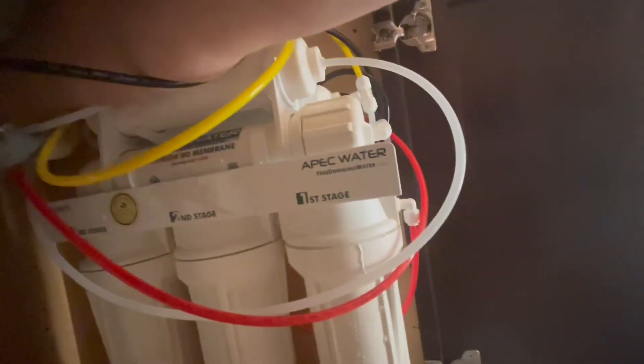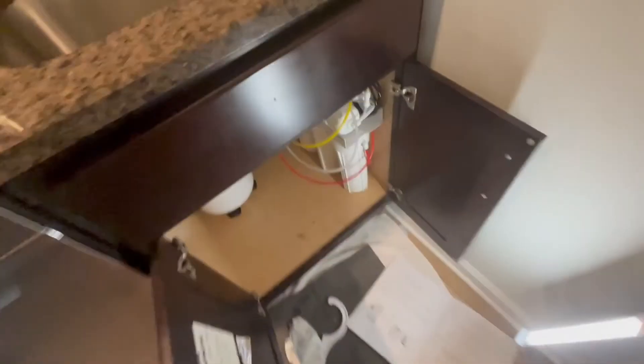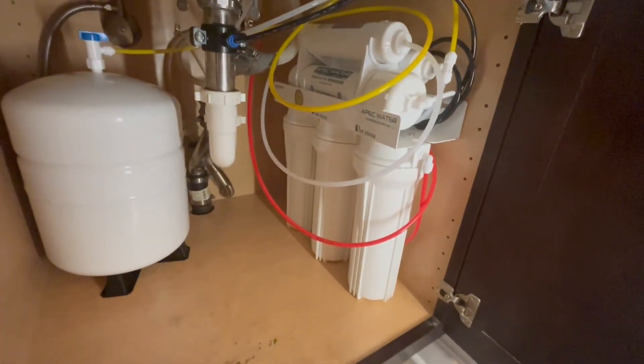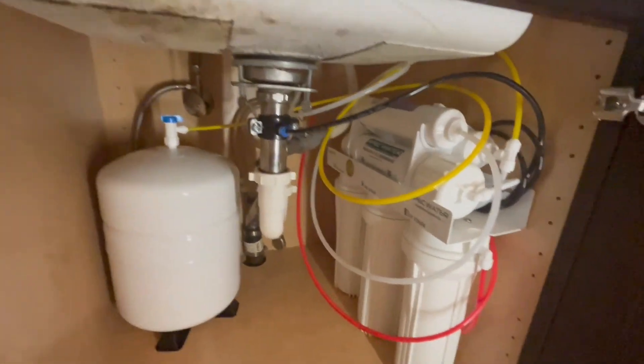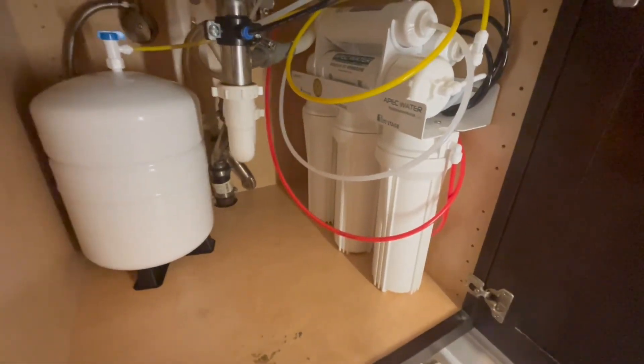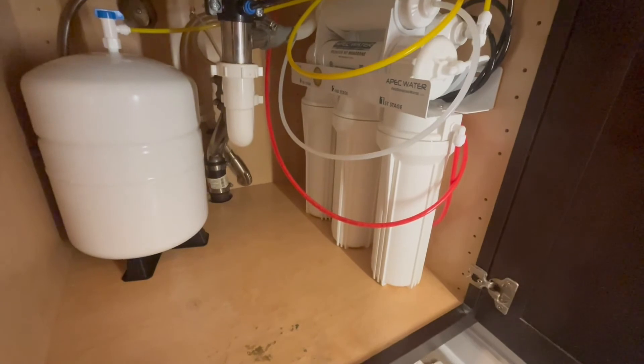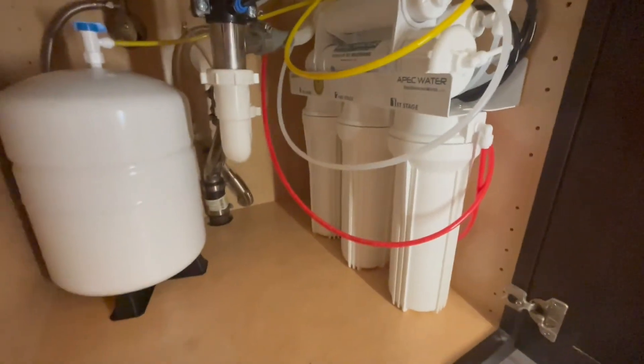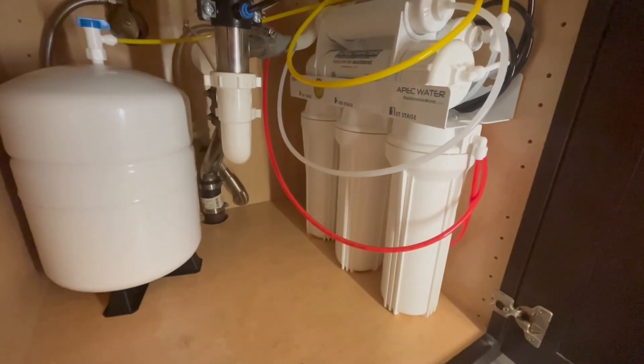Oh, there's a leak — let's close it up. The first sediment filter was a little bit loose, so I tightened it up, opened the needle valve again, and it seems to be flowing just fine. I think I heard the water drop into the second filter, so no leaks so far.